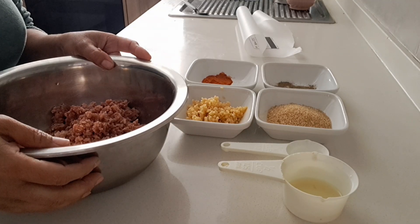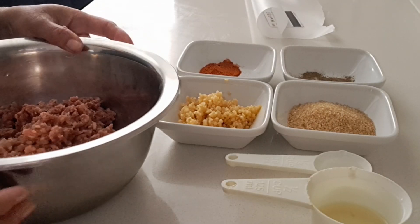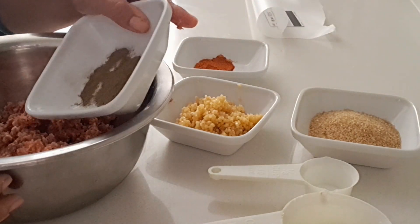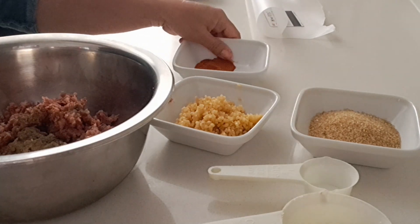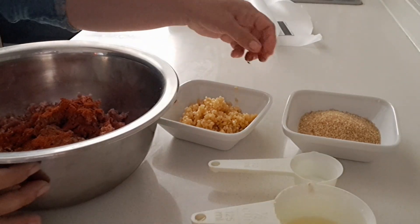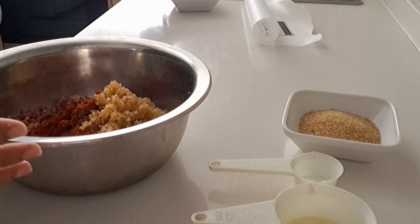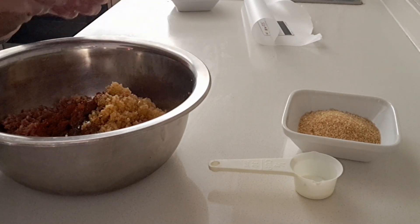Hi there, today in this video we make some longganisa sausage. These are our ingredients: half of beef mince, paprika, garlic, black pepper, brown sugar, vegetable oil, and half a teaspoon of salt. We're gonna start now.